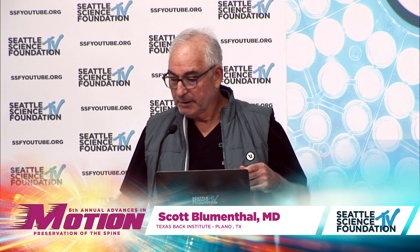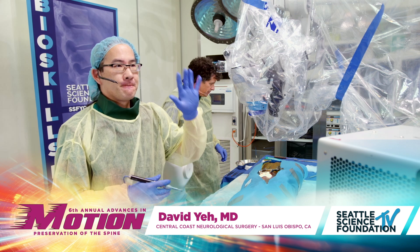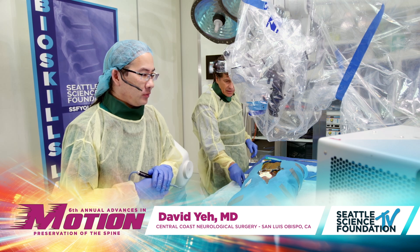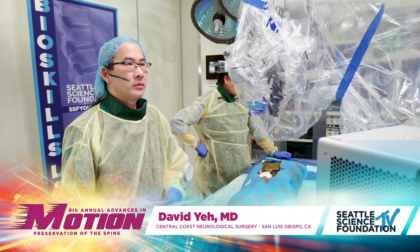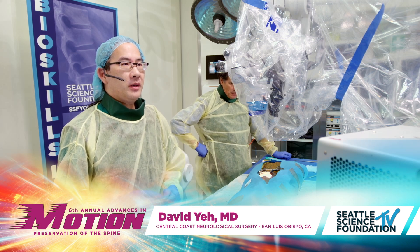We're going to head to the lab now and Dr. Yeh is going to be demonstrating CoFlex. I'm going to give you the mic so that you can explain what you're doing and then you can direct going from the specimen to the C-arm, and we'll moderate any questions that come from the audience.